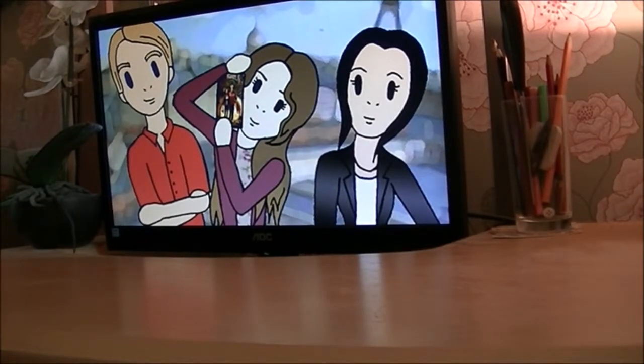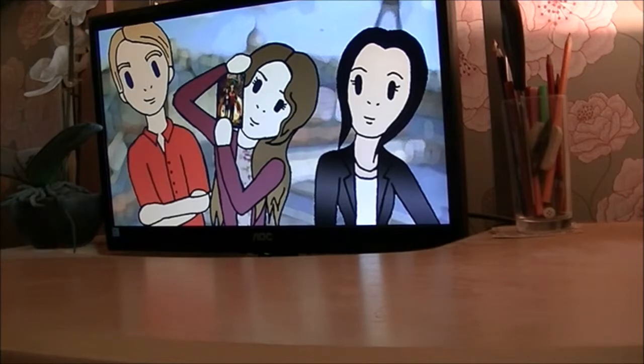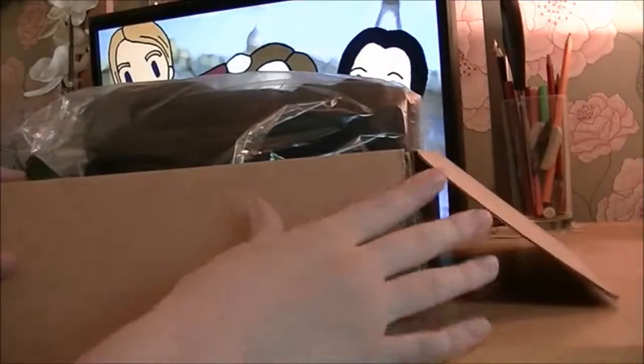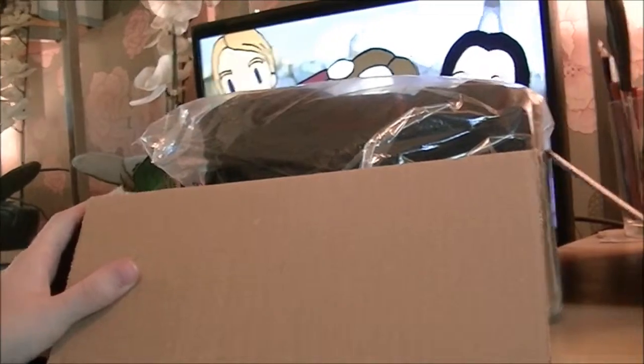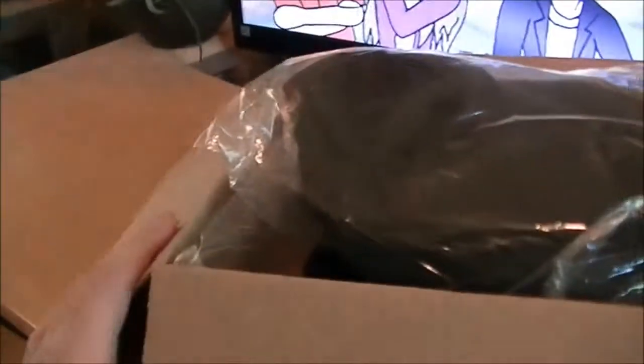Don't worry about noises in the background — family. I've got the box it came in, which came in this lovely big box, which is pretty cool. So this is what it arrived in, and we're going to have a look now at the contents of it.